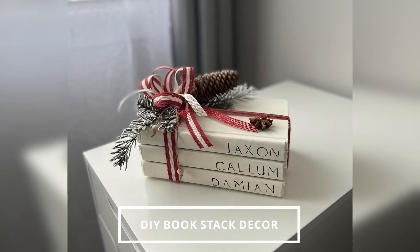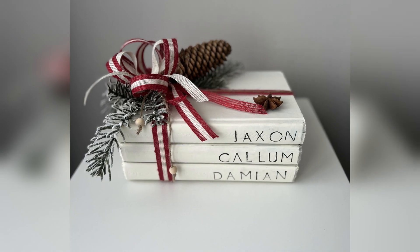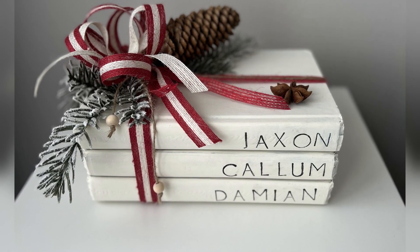Hi friends! Welcome to my channel! This video is a DIY tutorial on how I make this adorable Christmas book stack.